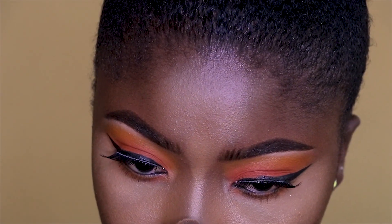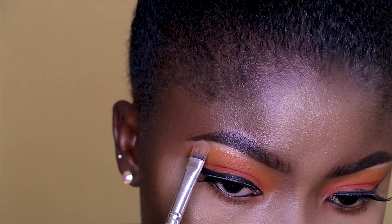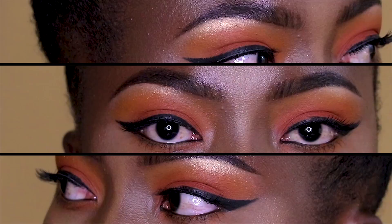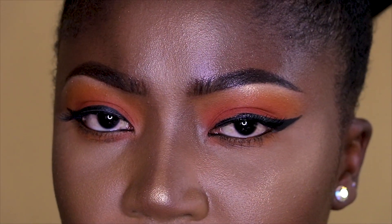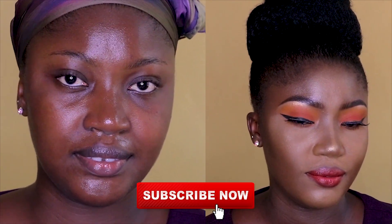I almost forgot my blush, but I'll do without the blush today since the look is already very colorful. My bronzer has to go in though — I tried this Slick bronzer. I didn't really enjoy using it, but today's look is all about the eye. I hope you enjoyed this tutorial — don't forget to subscribe, I love you!